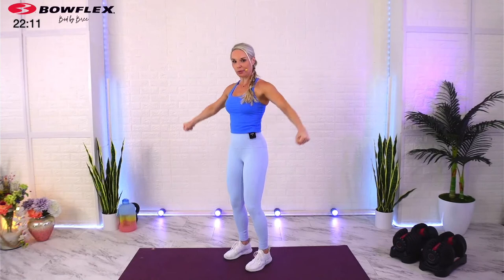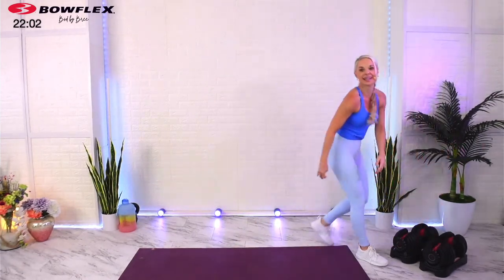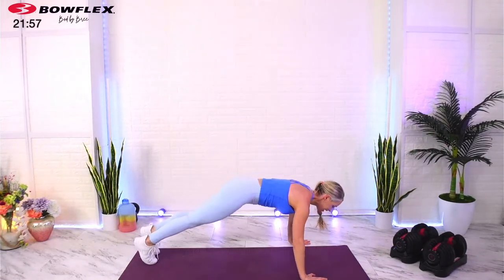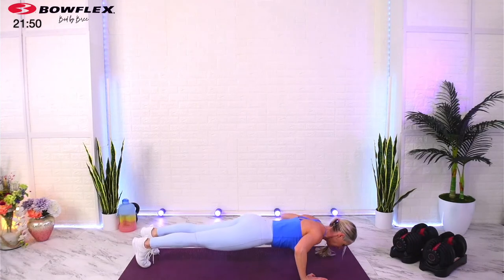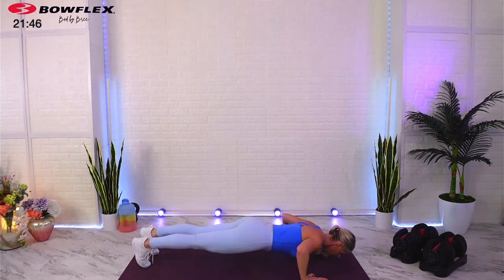First moves: we're actually gonna do push-ups, and then we're gonna come up to the top and hit a neutral grip front raise to lateral raise. So it's a bodyweight exercise first, and then set up your dumbbells and get ready for your shoulder set next. Come on down to the ground — first set of push-ups, I've got you here for one minute. You can go knees or toes — inhale on the way down, exhale on the way up.